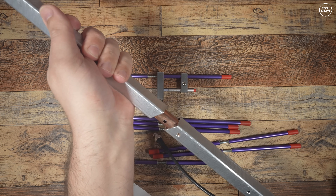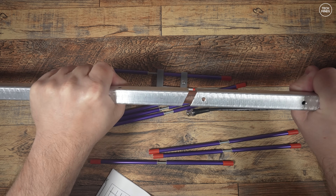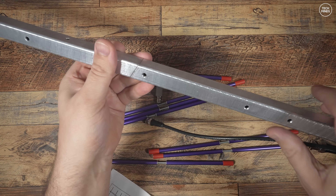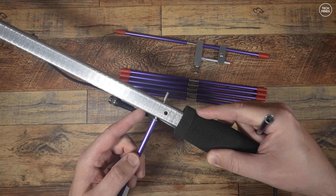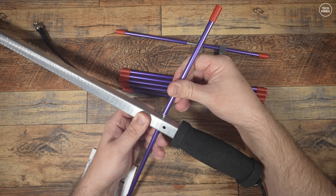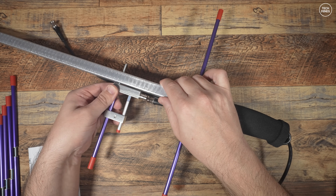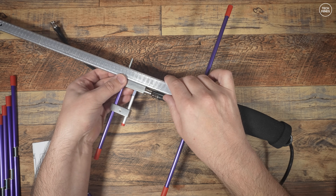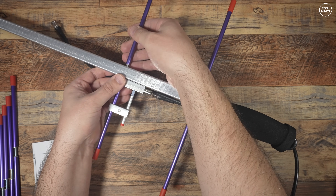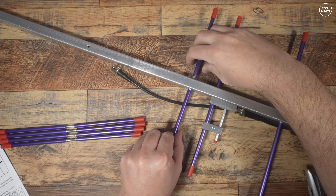I got this from Moonraker here in the UK — I'll leave a link in the video description below. To assemble, you start by combining the two parts of the boom. Then attach the elements, starting with the 70 centimeter elements — these are the short ones. The longest element goes towards the rear where the hand grip is located, then attach the elements going down in size. Do the same for the 2 meter elements, but be aware these are quite large so you might need to do it outside.